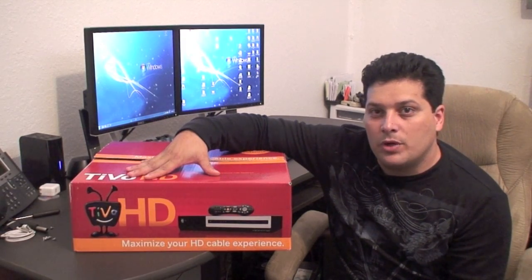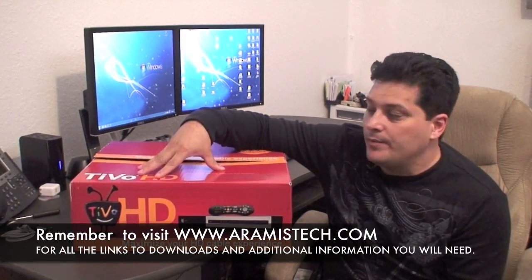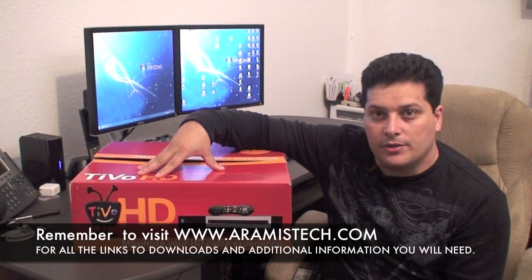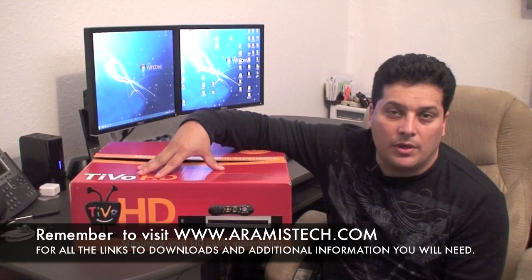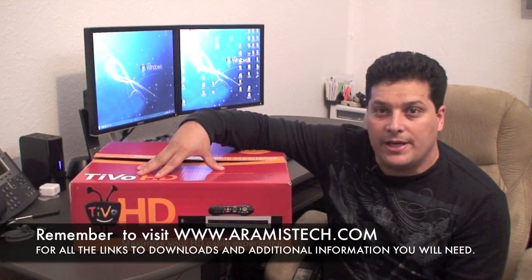Hi everybody. If you're thinking of buying a TiVo HD or you already own one, most likely if you own one you're running out of room. And if you're trying to buy one you're probably thinking which one should I get that won't break my budget. Well, the cheapest TiVo you can get is the TiVo HD that has a 160GB drive inside that costs $300. The 160GB drive is not that big and you'll be able to record some shows but you'll run out of room really quickly, especially if you record in HD.